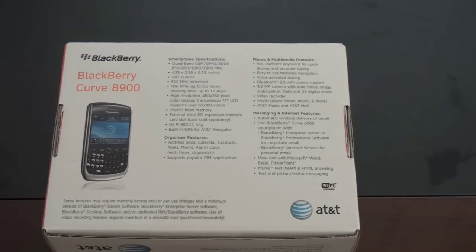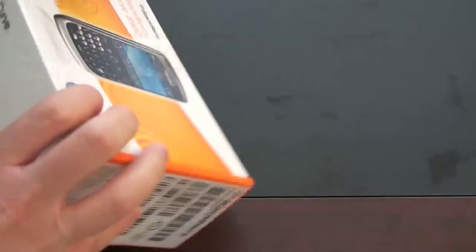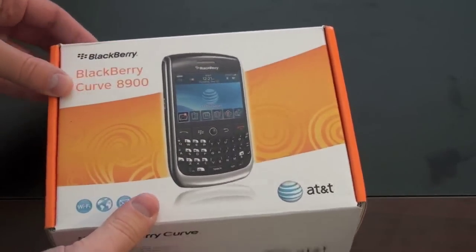It's got a high-resolution 480 x 360 pixel color display, which is actually very nice. 256 megabytes of flash memory, external microSD, Wi-Fi with 802.11 B and G, and built-in GPS, and the rest of the BlackBerry features that people love — BlackBerry Messenger and the awesome email client. Let's go ahead and dig in and see what we've got here.